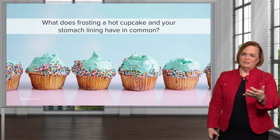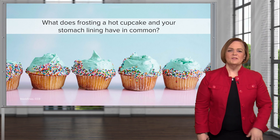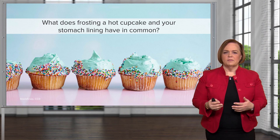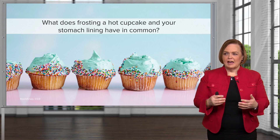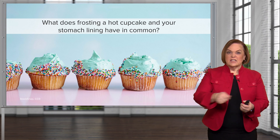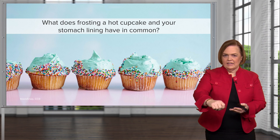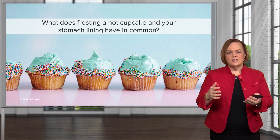Okay, I know that was a weird question, but I promise we really have a meaning here. If you haven't tried to frost a hot cupcake, let me explain what happens. If you've ever been late for something and you make a cake or a cupcake and you need to get the frosting on it, and you take it while the cake is still hot — as you spread the frosting, big chunks of the cake lining keep coming up in the frosting. So it's kind of like your stomach lining.